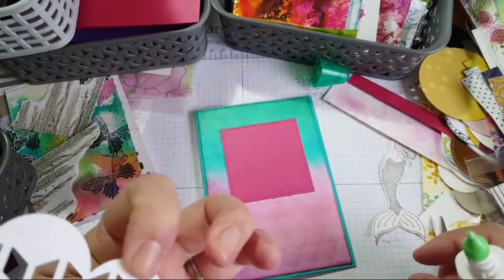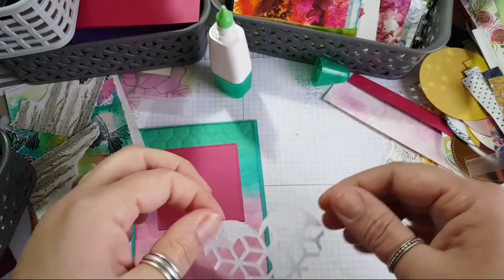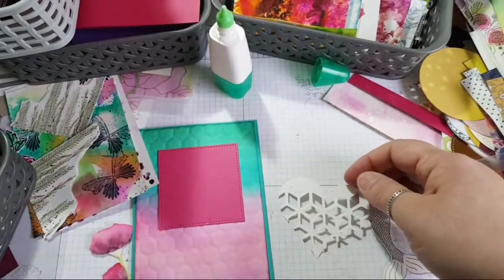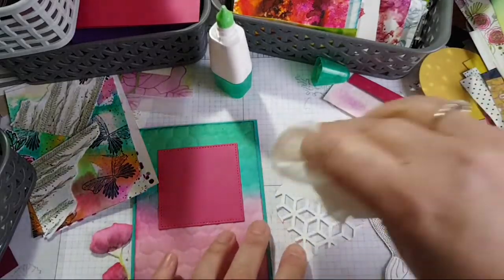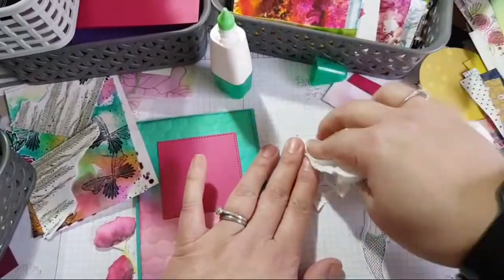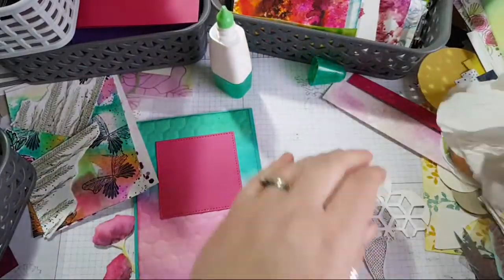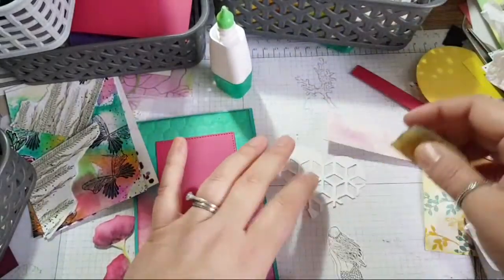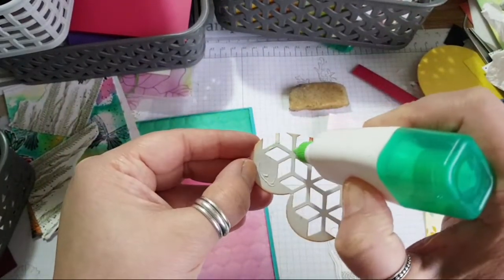I've gone and glued the wrong side because I was talking to you. I'm going to dab that off with a kitchen towel and let it dry. Because of my impatience I'm going to stick it down on the right side now. As you can see, I've inked this side — I was experimenting, I inked this side and it didn't work out.